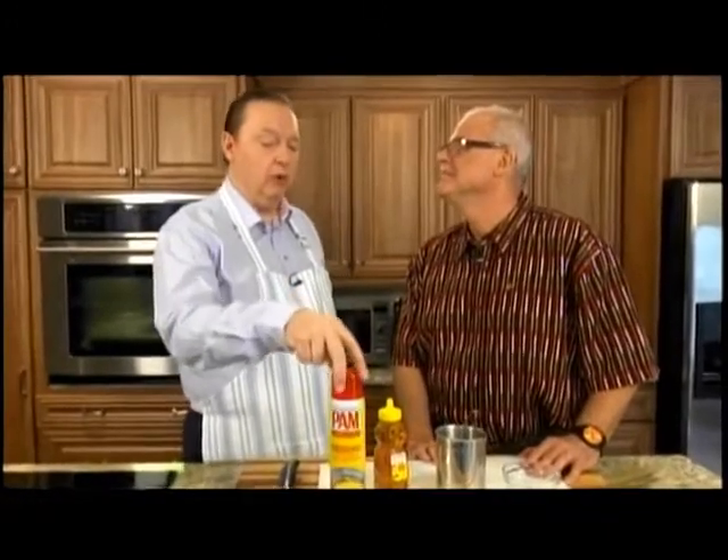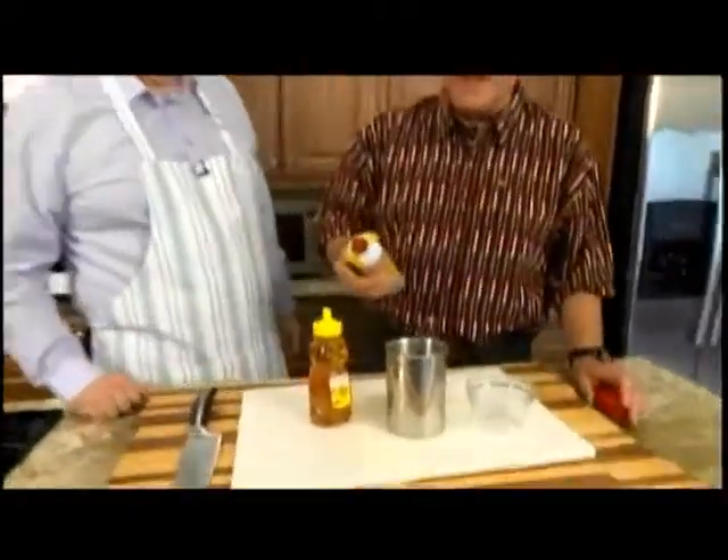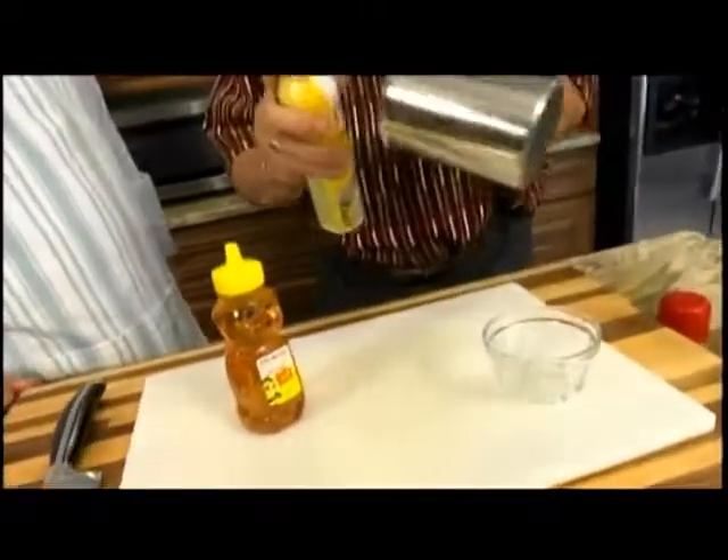Hi everybody, welcome to another edition of One Chef One Critic. I'm Carl Wells, food critic for the Telegram, and I'm Chef Steve Watson. Steve, cooking spray can be used for other purposes in the kitchen apart from the obvious ones — absolutely, Carl.